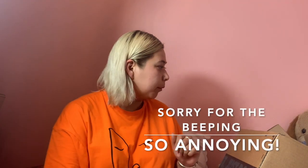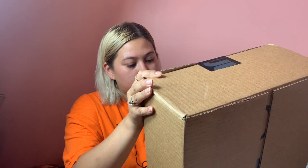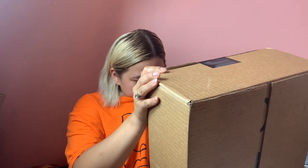Hey guys, welcome back! Today I actually have three packages, but I'm gonna unbox one for this video. There are three, like I said, so I'm gonna pick — I think this is the newest one. If this is what I think it is, it's gonna be good. Let's open it first.